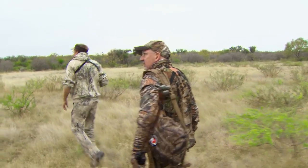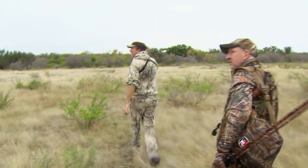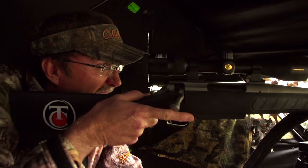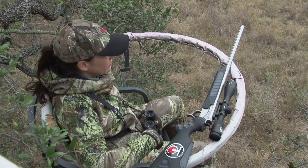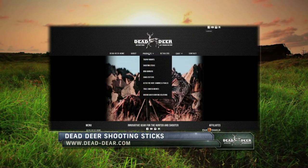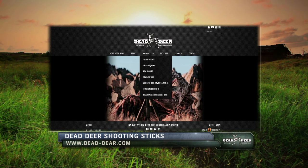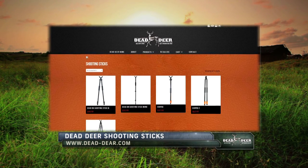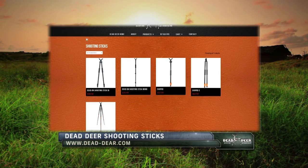You can bet Paul will be back next year to take another shot at a Texas whitetail. When we return, we join Wade and Danielle Sandville, who are looking for their perfect shot of the season. Americana Outdoors encourages you to check out Dead Deer Shooting Sticks for an easy-to-use, safe, and stable option, whether you're standing, kneeling, or sitting.